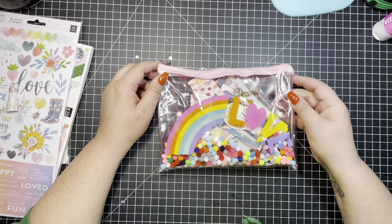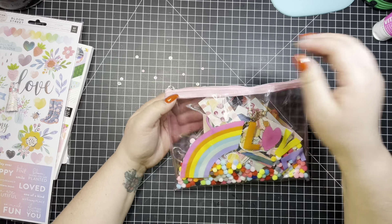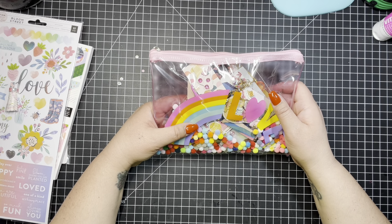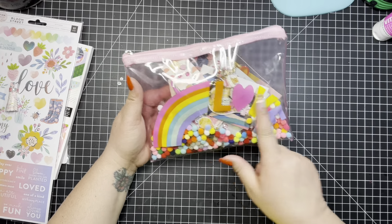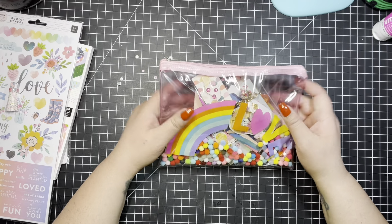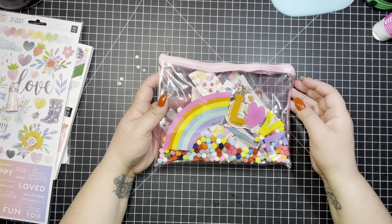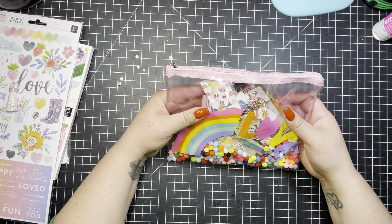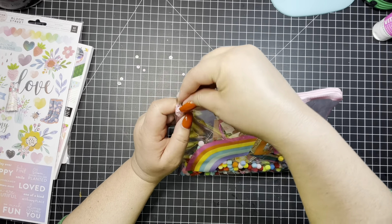Hey guys, I forgot to do the tag flip! So here's the tag flip. I'm out of breath — excuse me, I was doing laundry. Anyway, here's the bag she sent me. It says 'Love' and it has all these pom-poms in it. I'm actually going to use this bag for work — I'm going to put my pens and stuff in it and take it to work with me.